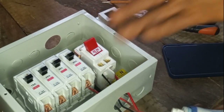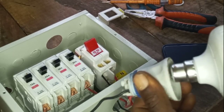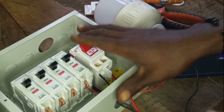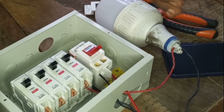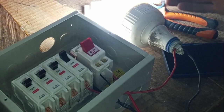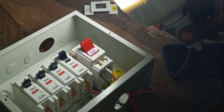I'm done with the connection, so let's put in our bulb and test it. Let's turn on the main breaker and test our work. As you can see, this is just the connection of this distribution board.